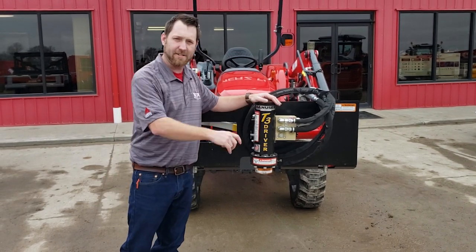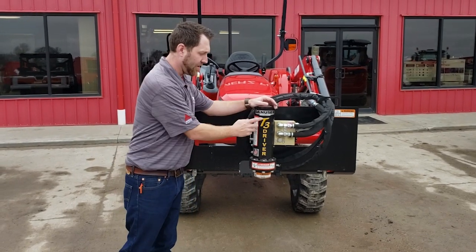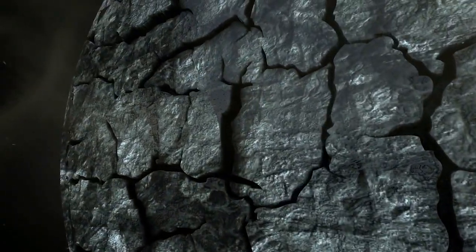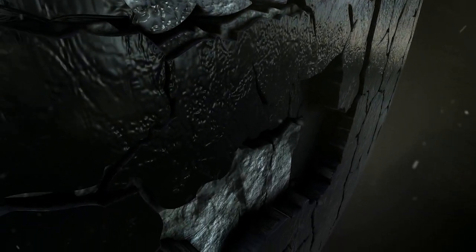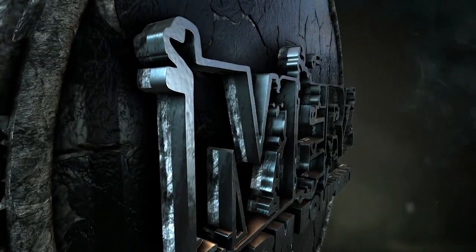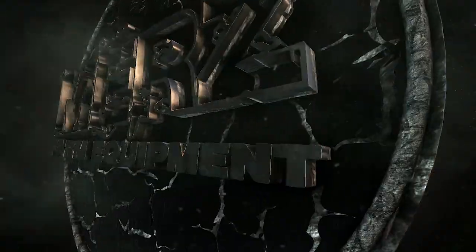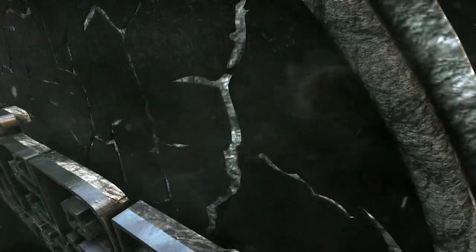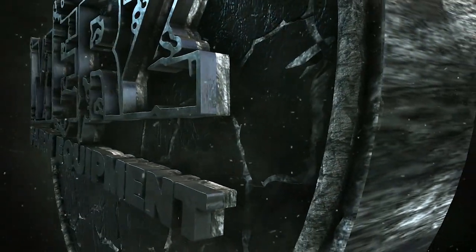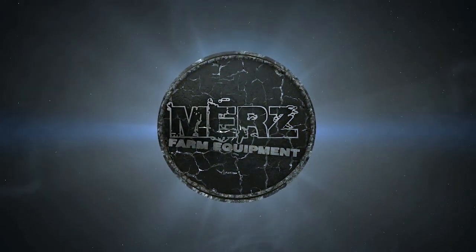T3 driver from Danuser. Thanks for watching — smash that subscribe button and check out Merce Farm Equipment for more videos just like this. We'll see you next time.